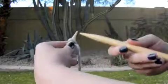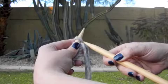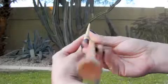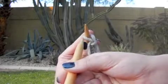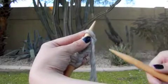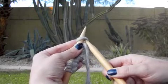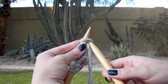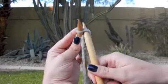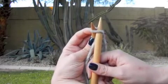Put your right hand needle through the first stitch on your left hand needle. Now each of these stitches — each of these loops — has two sides: the front side and the back side. The front side is the one that's facing you. When you put your needle in here, you're going to only want to grab the front portion of this stitch — just this front portion right here, not both of them.